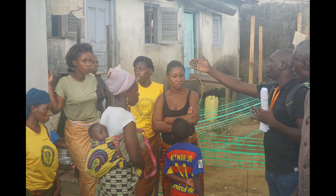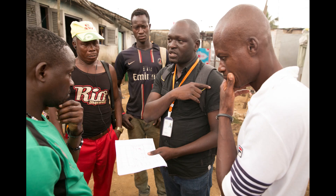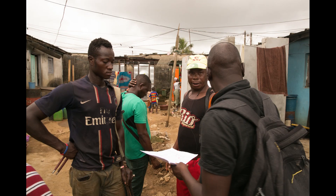A site plan is drawn showing the residential compound and the tank location. There are nine houses, each with their own toilets to connect. A community meeting is hosted to inform the residents of the upcoming activities, and a safety meeting is held with the workers to discuss safe work practices.